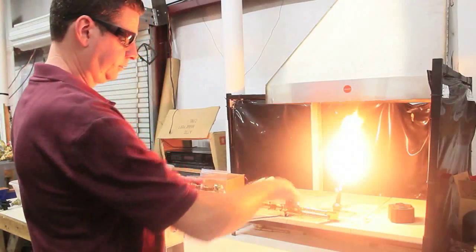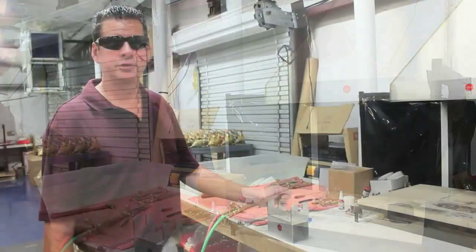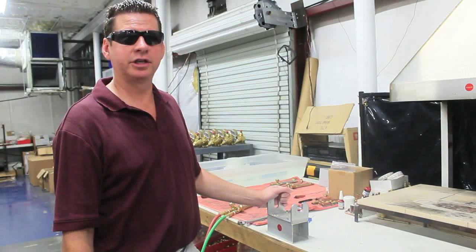Cutting oxygen is working fine. This is Greg with American Torch Tip, and that's how to clean your cutting tip.